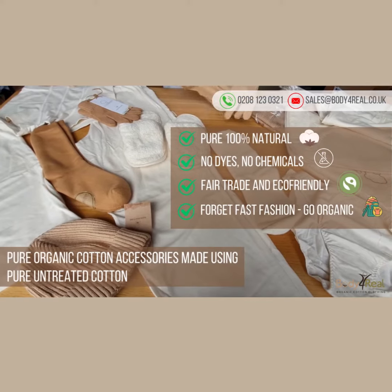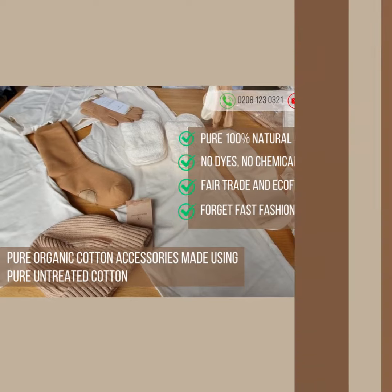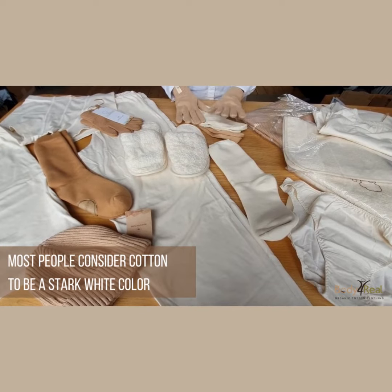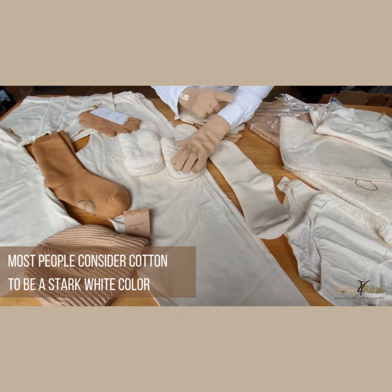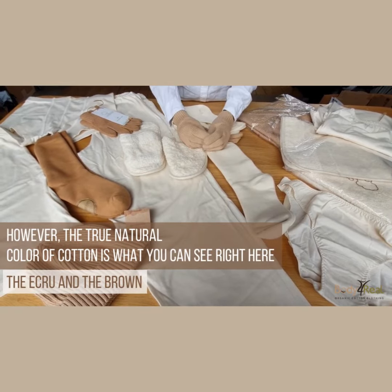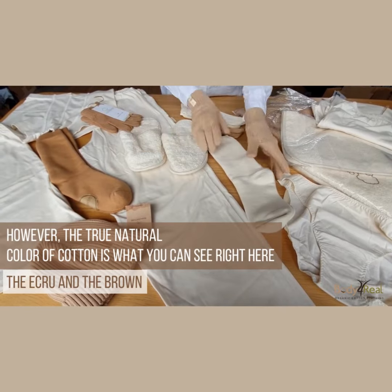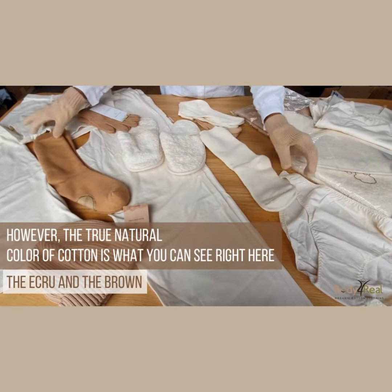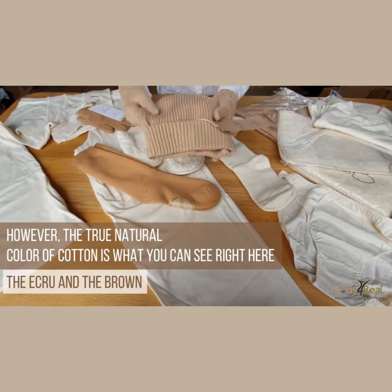Here we have some of the pure organic cotton accessories which are made using pure untreated cotton. Most people consider cotton to be a stark white colour like this, however the true natural colour of cotton is what you can see right here — the ecru and the brown, which as you can see can vary in shade.